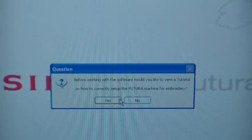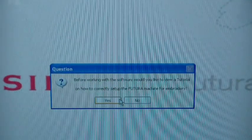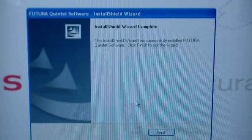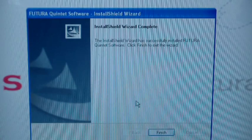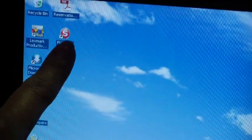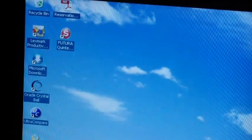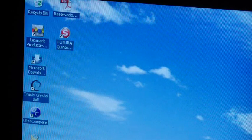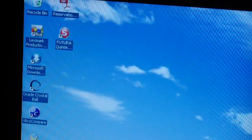That only took about a minute. It's asking: before working with the software, would you like to view a tutorial on how to correctly set up the Futura machine for embroidery? I already had a Futura and I know how that works, so if you want to do that, click yes. I'm going to click no. Install wizard complete — click finish to exit the wizard. Now it brings me back to my home screen, which is cool because we have it loaded. You have to put the embroidery unit and plug the machine in before you open the software — as it says right here on page 80 in the manual, it's going to tell you it doesn't know why you want to do this without the machine plugged in. So let me grab the items I need to set the machine up.